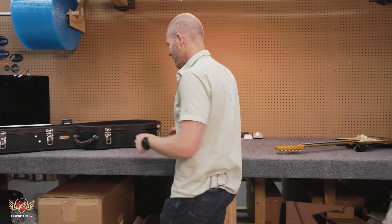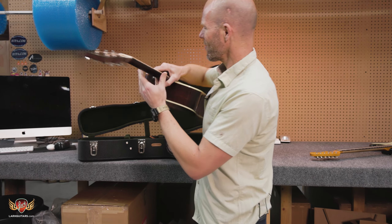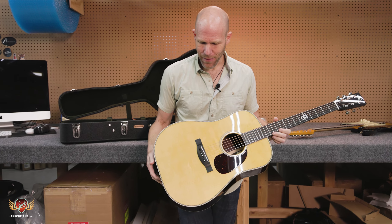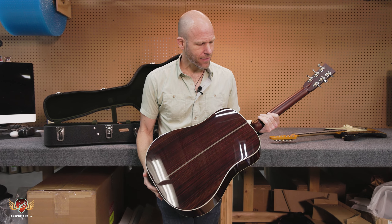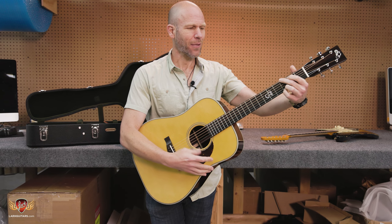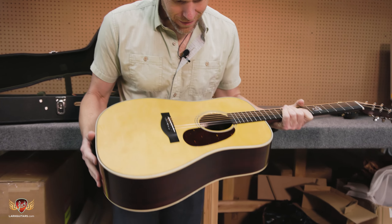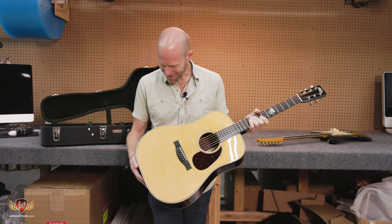This one I'm particularly excited about — I waited quite a while for this. This is our friends at Santa Cruz, and this is a BPW, the Brad Paisley model. She's a beaut. We got that European bear claw spruce top — German, actually — and Indian rosewood back and sides. Just all around a beautiful sounding and playing guitar. Great little cowboy hat there. And if you wanted something signed by Brad Paisley, here it is on the inside — they're signed by him.